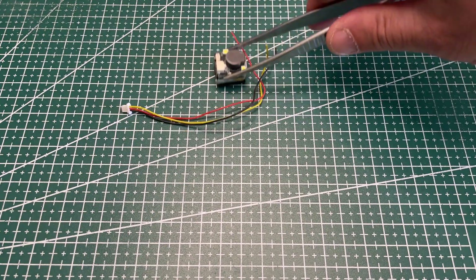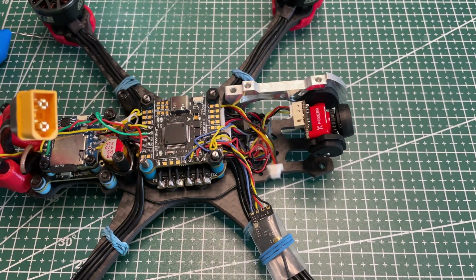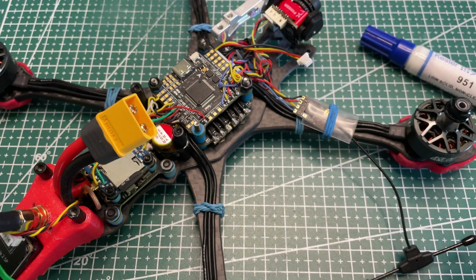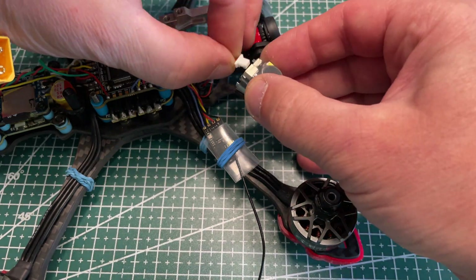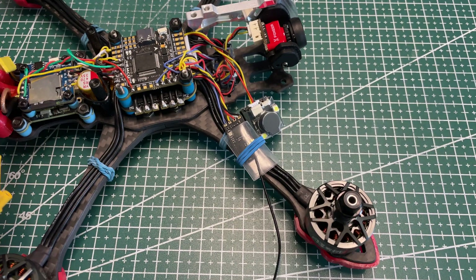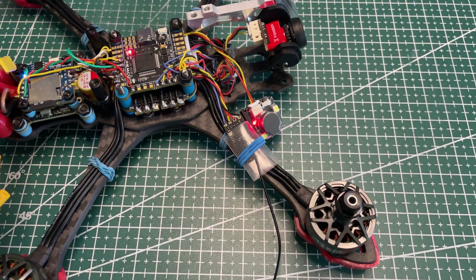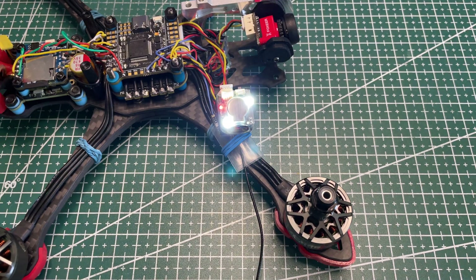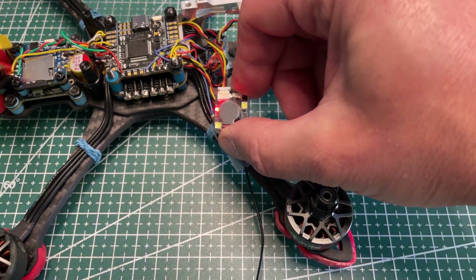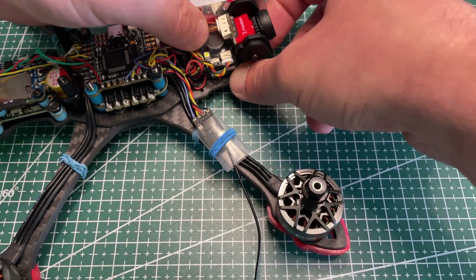Next I'm installing an autonomous buzzer. It's better to have it on each quad because in case of power loss and battery disconnection it significantly increases the chances of finding your drone. I'll now disconnect the battery to demonstrate. I strongly recommend installing it — it's very cheap, around 7 euros, but it can save your quad one day.